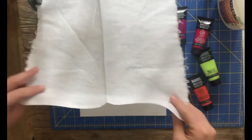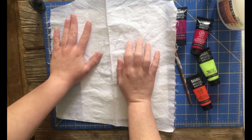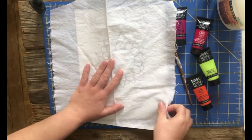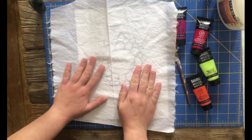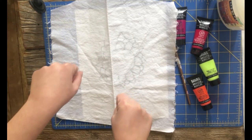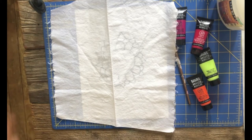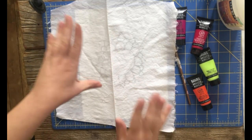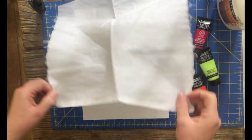Before you start your actual gluing and dyeing, you will need to pre-wash the fabric. You can see that I've washed mine. If you don't do that, what might happen is the glue won't adhere to the fabric because it has been starched. I would recommend washing it in the washing machine or hand washing it, letting it dry completely, and then you can begin.